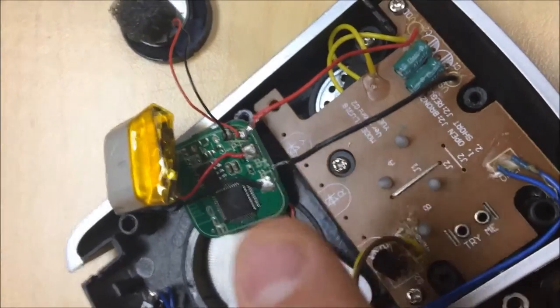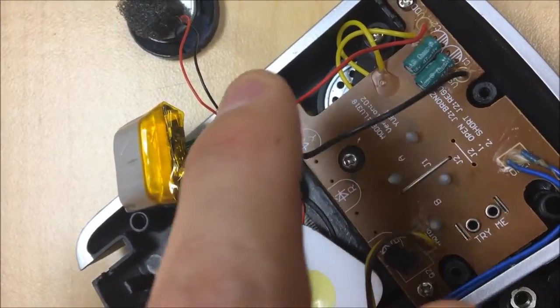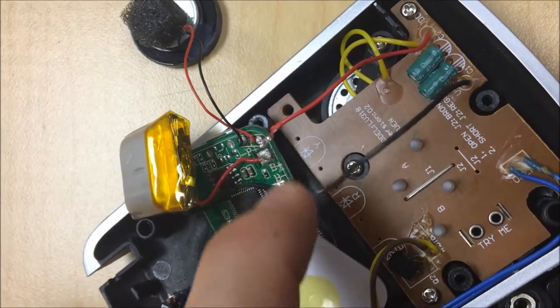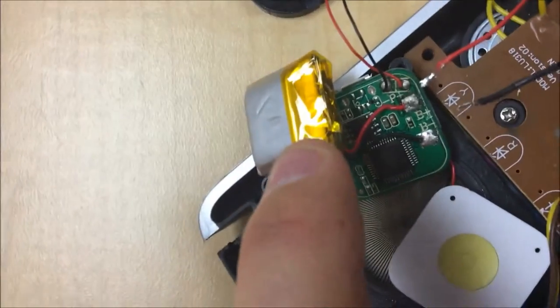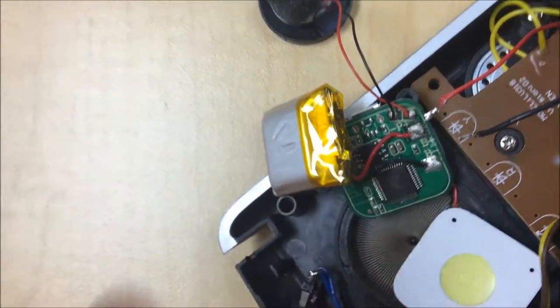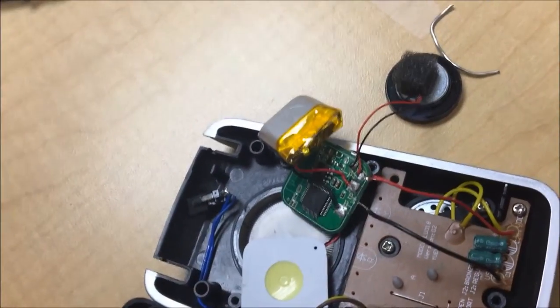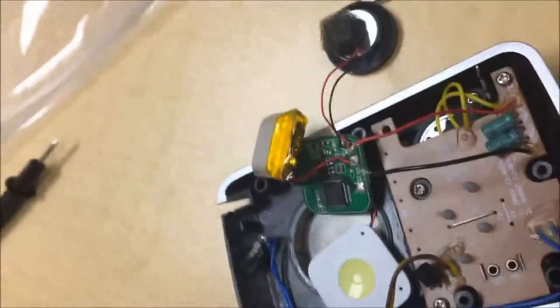So I desoldered the cables that went to the two AAA batteries, which is 3 volts coming off of them in series. This rechargeable pack does 3.7 volts coming out of it. If I don't have to use those batteries, there's a lot of space in the case — I just grind out the case.